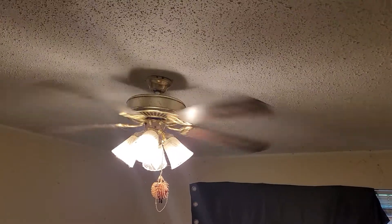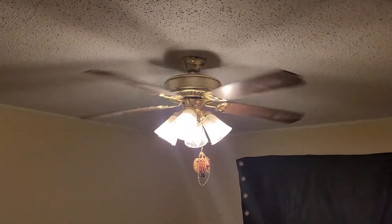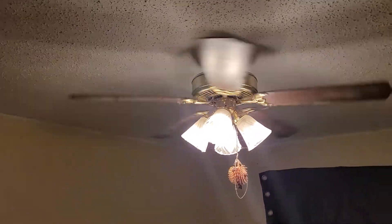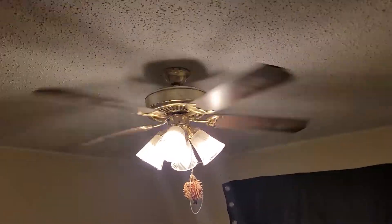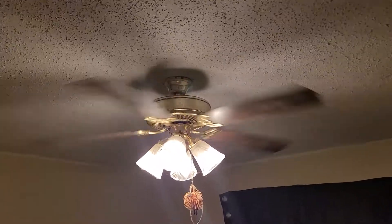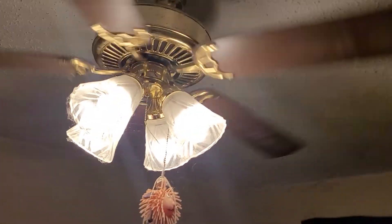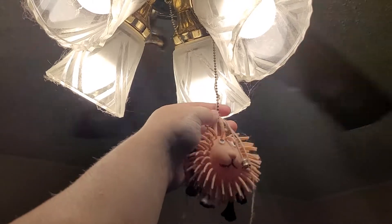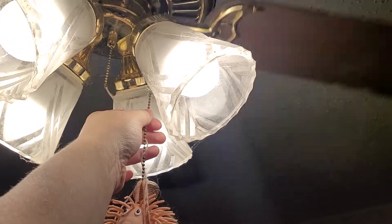Here we are — this is the Hampton Bay Huntington 3. I believe the Huntington 2 has three lights, correct me if I'm wrong. This one has some smart bulbs in it. I should probably just say smart bulbs so she doesn't say anything during the video. Here's the Hampton Bay Huntington 3 — there's a nice little squishy ball there, and I don't want to pull the chain because that'll disconnect the smart bulbs.